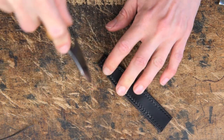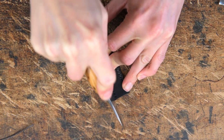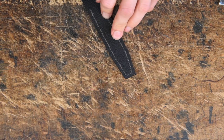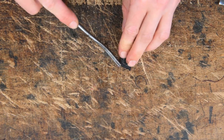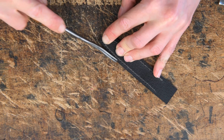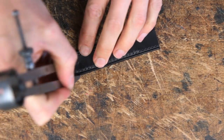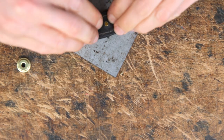We can also trim around our popper tab, then number 1 crease between the stitching on the underside of our tab. We're going to do our finishing touches and re-stain and re-crease this part. Once you've done that you can then punch your hole for your popper to go in and fit the other half of your popper.